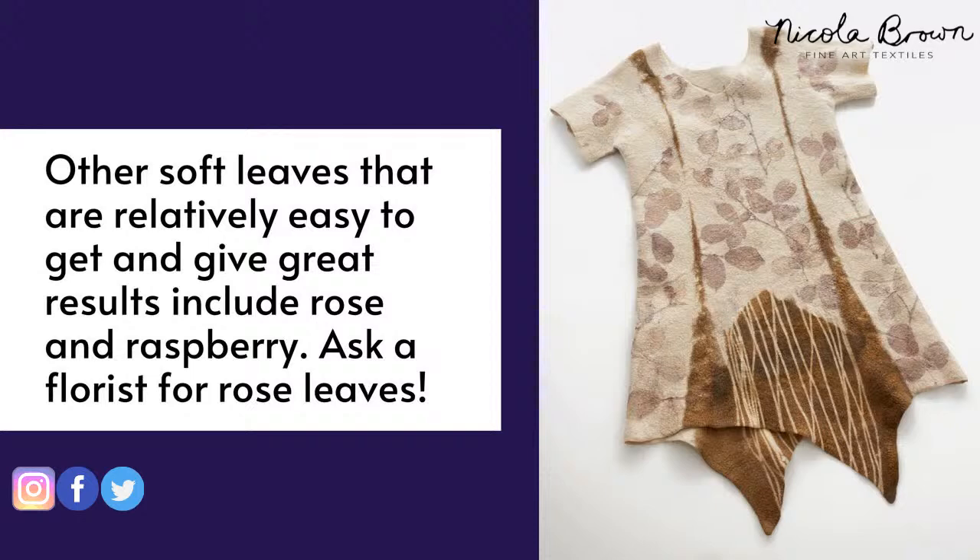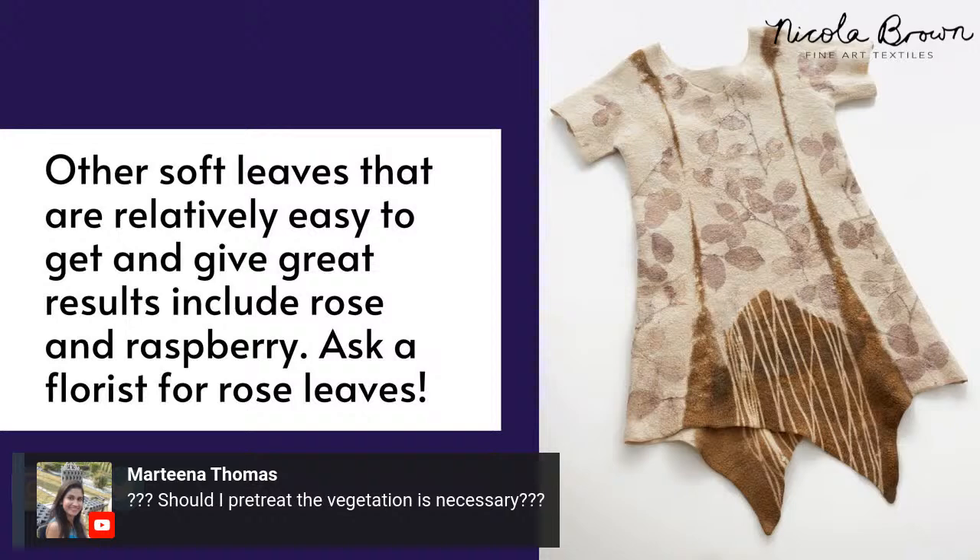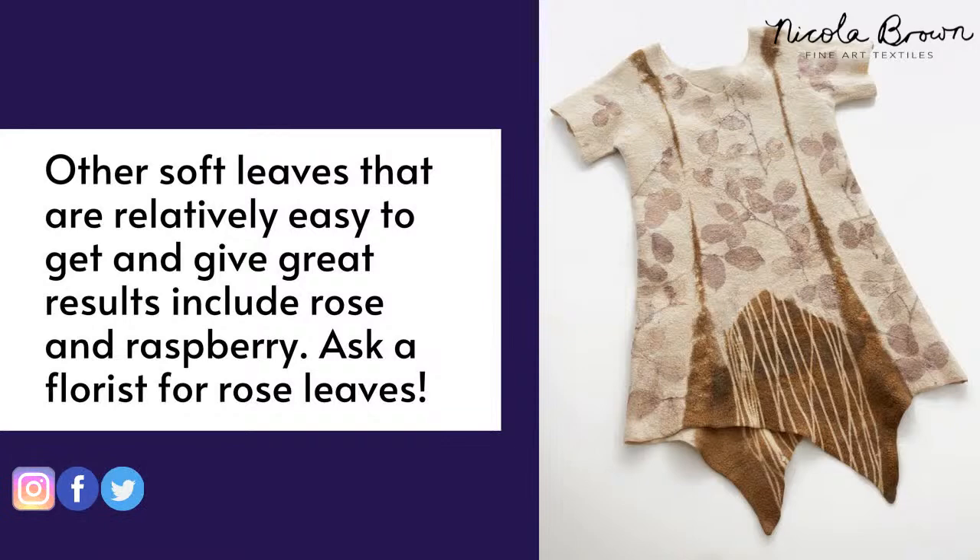Martina asks whether vegetation needs pre-treating. I don't pre-treat it. The very odd time if leaves aren't giving as strong a print as I'd like, I might soak them briefly in rust water — remove some rust water into a separate bucket or pot and soak the leaves in that. This helps them print darker, but you don't need to do anything else.